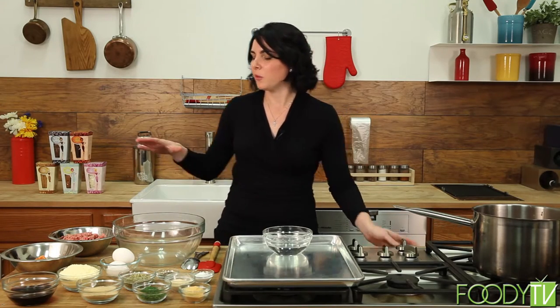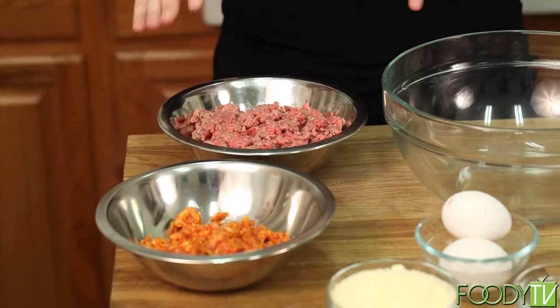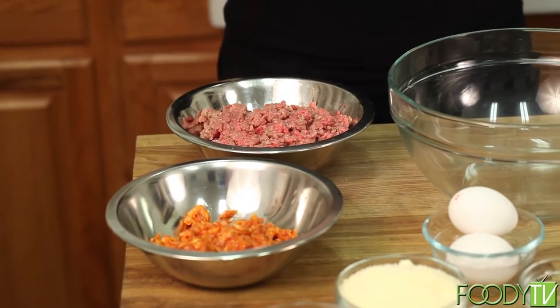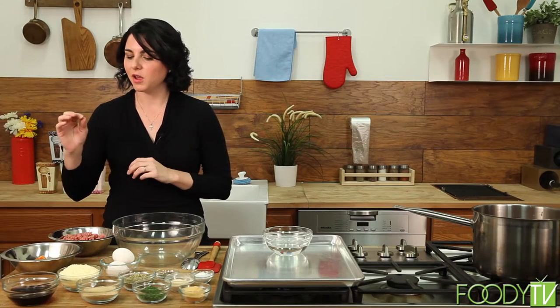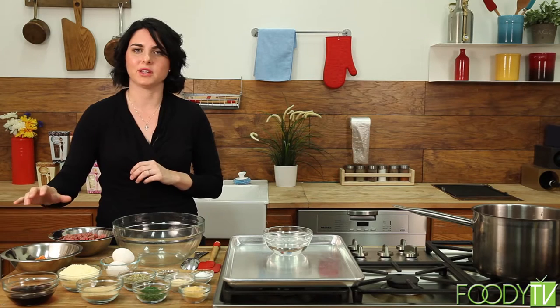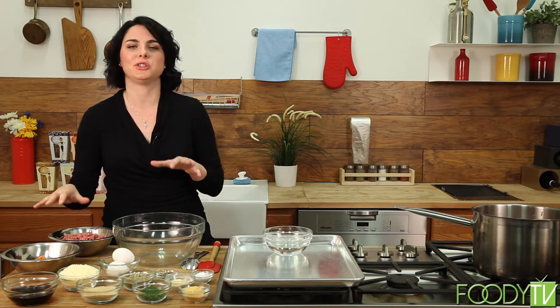Now we're going to get started on our braised Italian meatballs. We have about a pound of ground beef — get the 80-20 because you want some fat in this to make a nice, rich, hearty meatball. We also have a little bit of ground Italian sausage; I always get the spicy. The nice thing about adding sausage to your meatball is that it's already spiced and seasoned, so you have another layer of flavor.